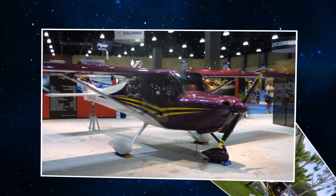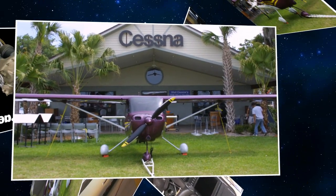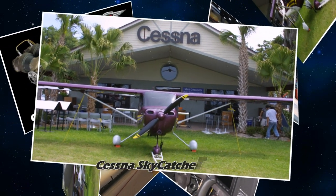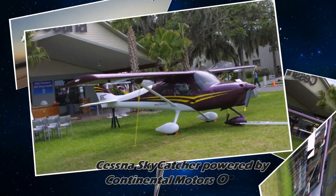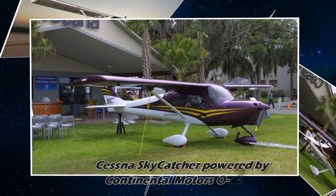So one thing the O200D did is we had to get to that true 100 horsepower rating. Cessna actually wanted that for the Skycatcher, so we had to go in and lighten the engine and make some modifications to get the 100 horsepower. That's what became the O200D that we have on the standard today.